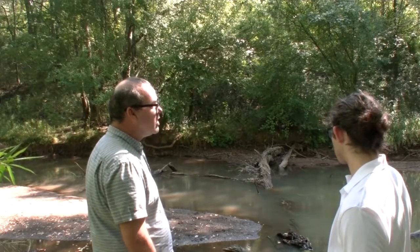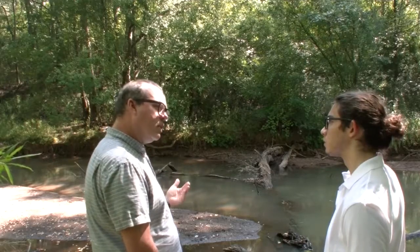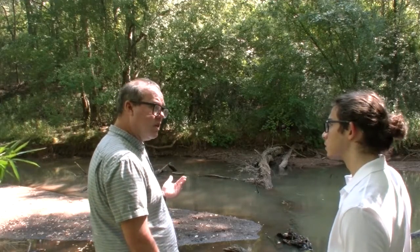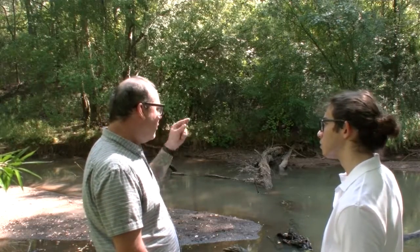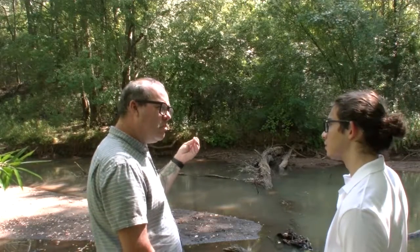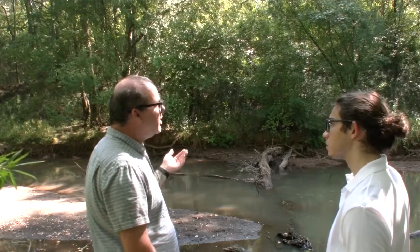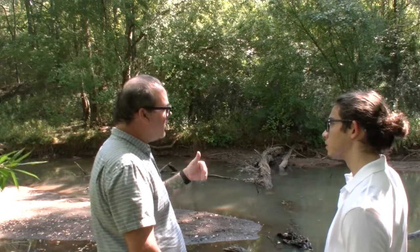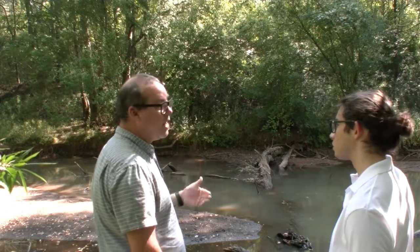We also have volunteers that do biological indicators, which is a little more involved in the sampling, so we prefer kind of experienced volunteers. What they do is they typically go out more into the creek and look for places where you might find these baby bugs — macroinvertebrates — and they will sample for those. Then we pick through the sample and look to see what kind of bugs are there and how many, and that tells us a lot about the health of the stream.